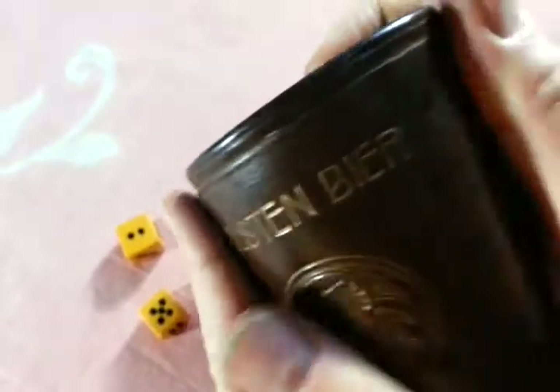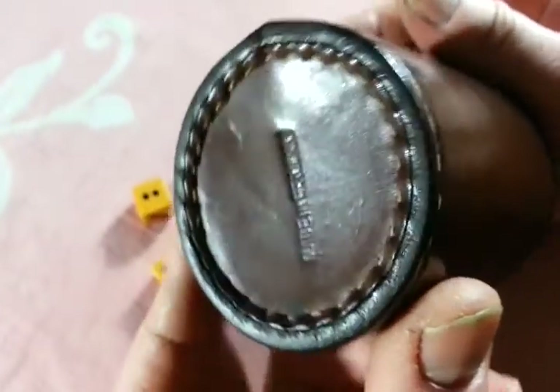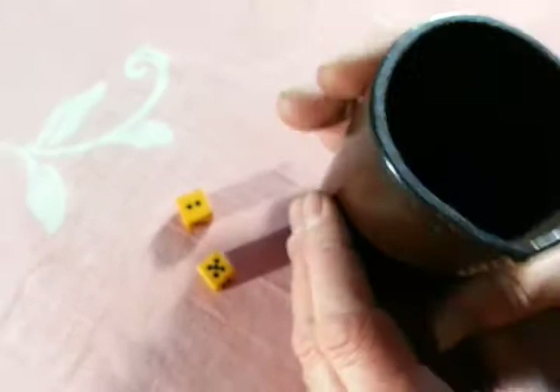It's a dice shaker in beautifully sort of patinated, hand-worn but sound leather, hand-stitched — a lovely, lovely sort of texture to it.